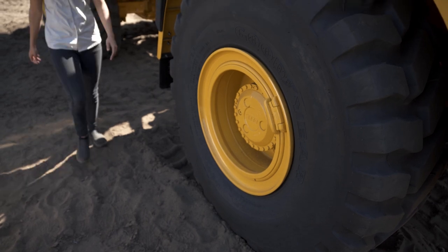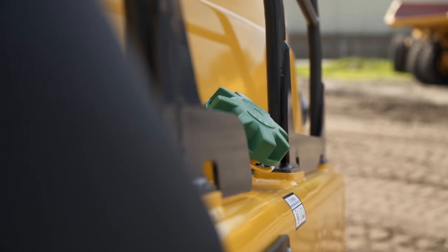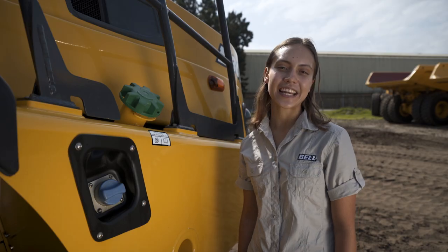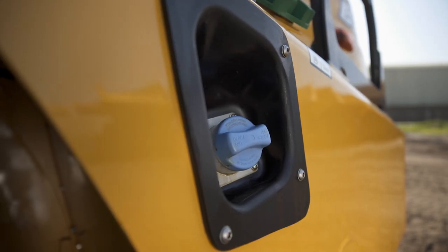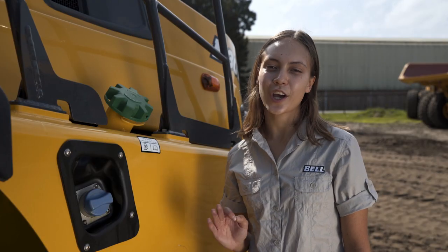We then move forward to inspect our front tyre. On the front right nose cone we have the diesel tank with a colour-coded green cap. In emissions regulated markets we have a filling point for diesel exhaust fluid which has a blue cap. For interest's sake, the cap for hydraulic oil is always colour-coded black.